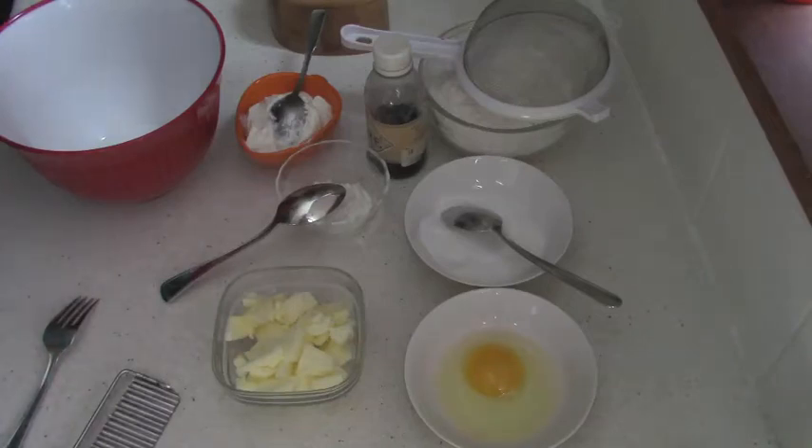Hello! Today I am making cookies — very easy, very simple, and it's a great recipe to do with children.